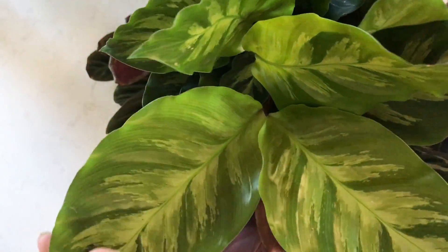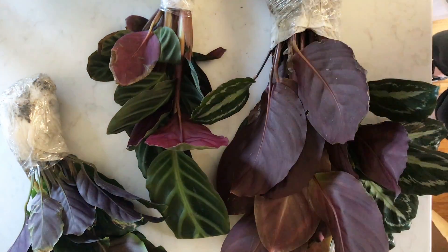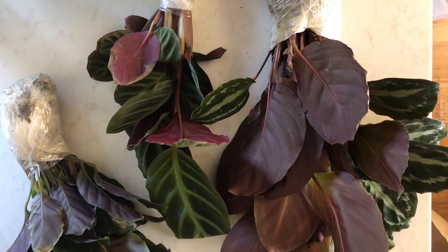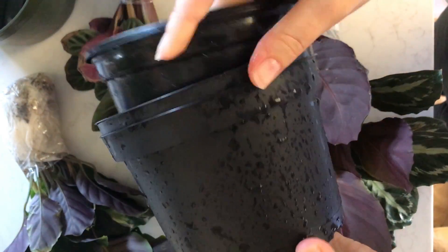I'm completely blown away by this Luise. Look at this plant — just so beautiful. You can see me pointing at the Luise; I'm very excited about it. Again, a very simple looking plant, but here is the nursery pot.